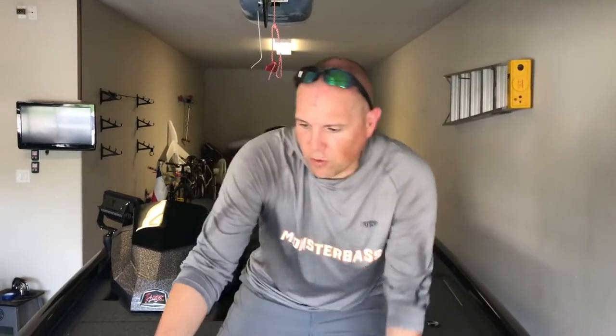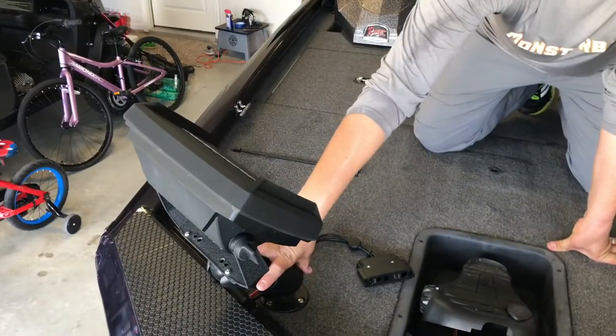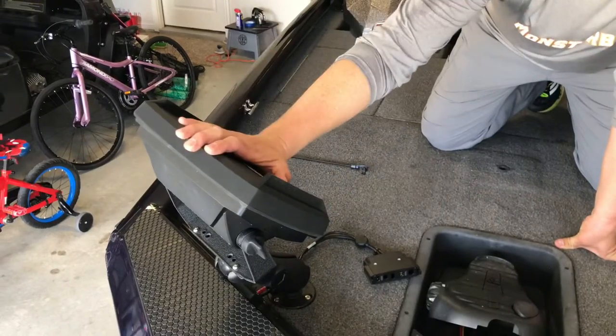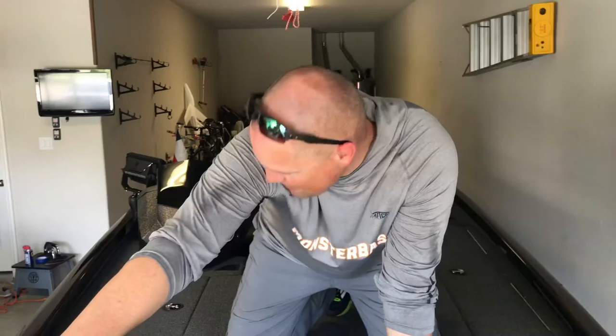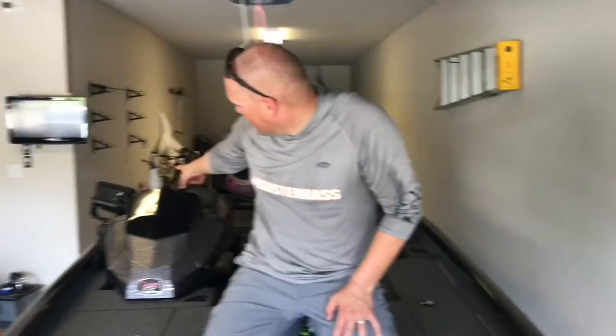Let me do a quick walkthrough to show you what came on the boat and what I upgraded. First and foremost, right here in the front I upgraded to a RAM mount for my bow console. It's a Hummingbird Helix 9 Gen 3 on here, and this is just with down imaging. I have the matching unit in the back — a Hummingbird Gen 3 Helix 9 with down imaging and side imaging. The trolling motor is the Minn Kota 45.